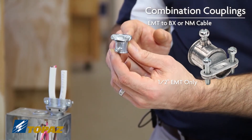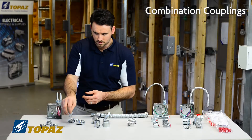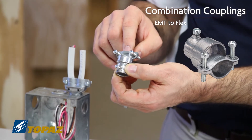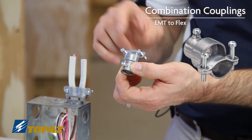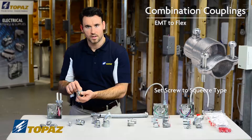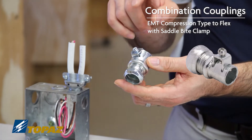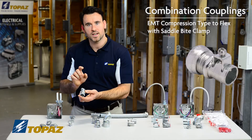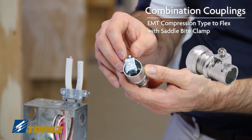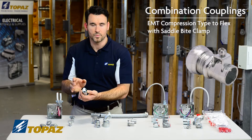This particular fitting only goes up to half inch diameter for the EMT raceway. The next combination fitting would be an EMT conversion to Flex — FMC. This one has a two screw squeeze type connector on top and an EMT set screw coupling that allows you to convert. The third one on display uses a compression type connector on the EMT side going over to a Flex with a saddle clamp, which locks your Flex into place, converting from electrical metallic tubing over to FMC.